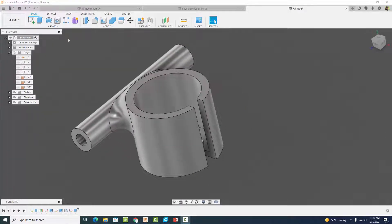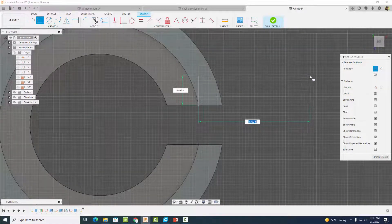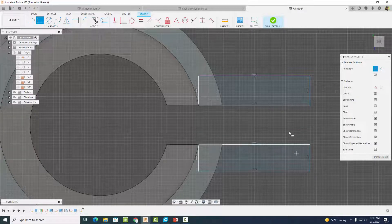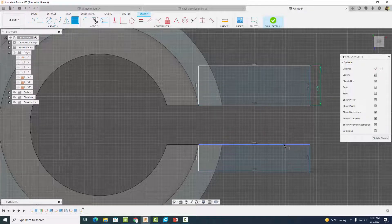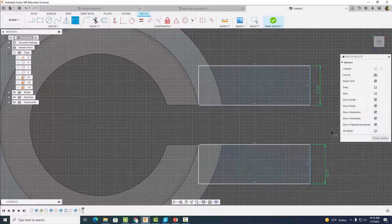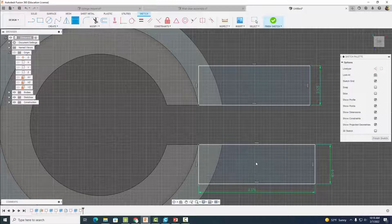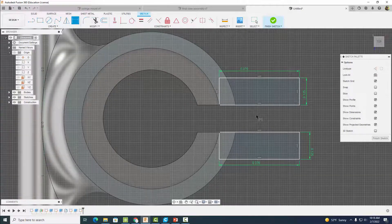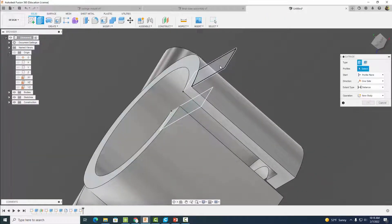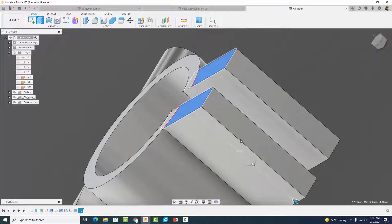Start a sketch here, find the corner, and drag out a square on this side — then do the same on the other side. Dimension the thickness to 0.125 inches on both sides, and dimension the whole length to 0.376 inches on both sides. Finish the sketch and extrude both pieces in the opposite direction a distance of minus 0.663 inches, then hit okay.